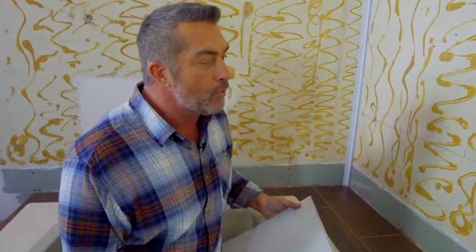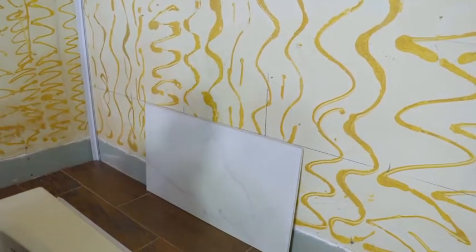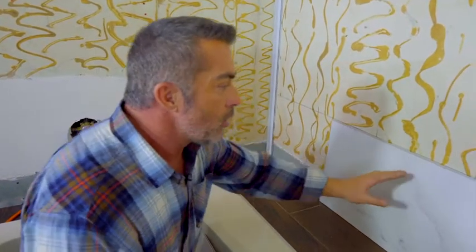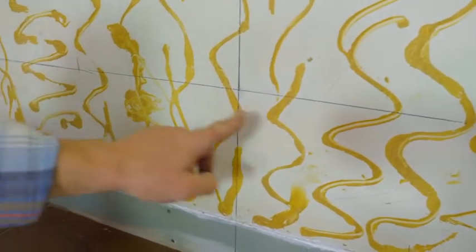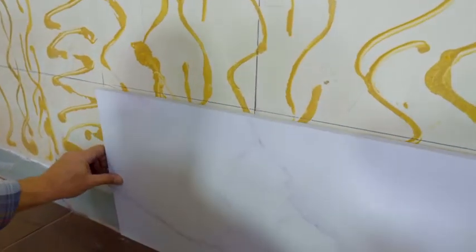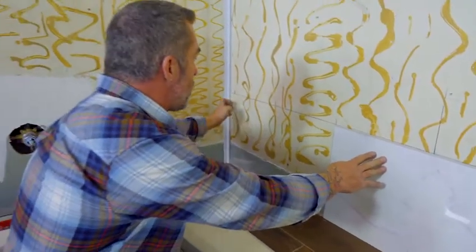Before adhering any tiles, we have to decide what type of layout we want. We can adhere these tiles in a vertical or horizontal orientation. We can do stacked one directly over the other, or stagger the joints like a subway or brick design. For this installation, I've decided to do a horizontal layout stacked one over the other. The first thing is to find the center of our wall — I've marked it and also marked a level line to work off of. I'm going to mark the center of my tile and put that right on that center mark, so the tile is centered in the middle of the wall. We can then measure on either side — there should be two equal distances with a cut tile on each side.